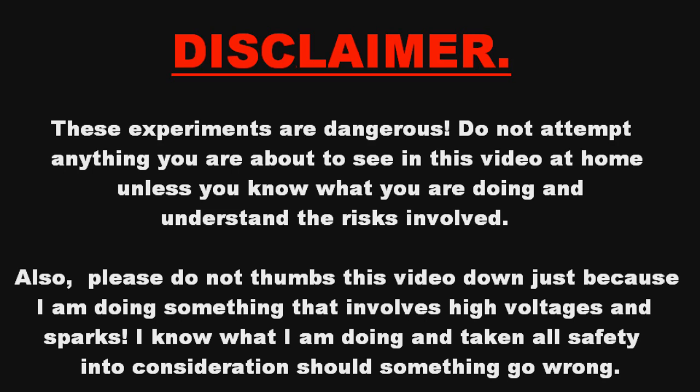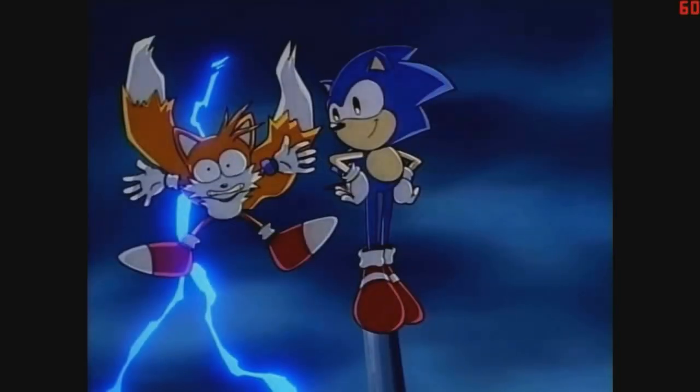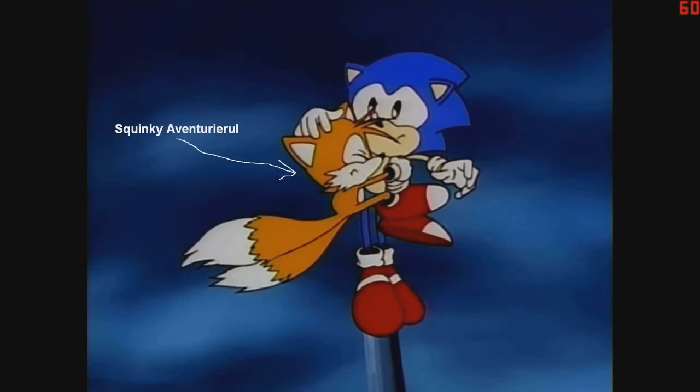Disclaimer. These experiments are dangerous. Do not attempt anything you are about to see in this video at home unless you know what you are doing and understand the risks involved. Also, please do not thumbs down this video just because I am doing something dangerous that involves high voltages and sparks. I know what I am doing and taking all safety into consideration should something go wrong. Plus, if you are a big baby and have a fear of electricity, like some people I know, then please stop watching this video now.